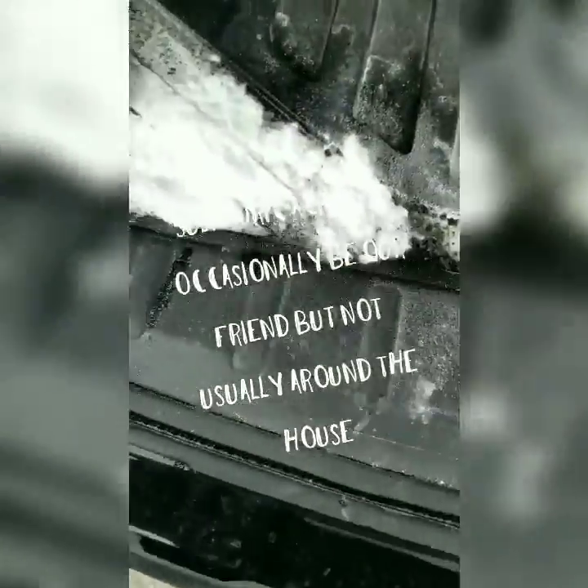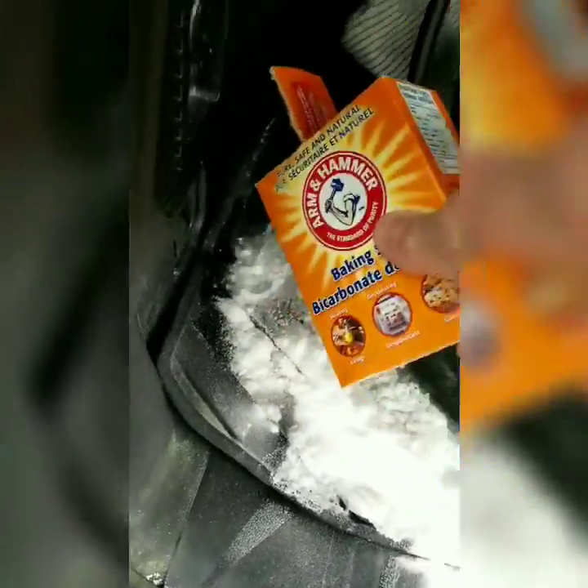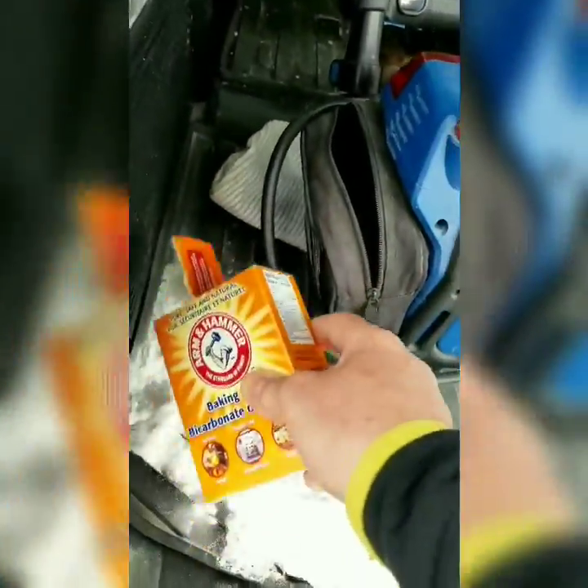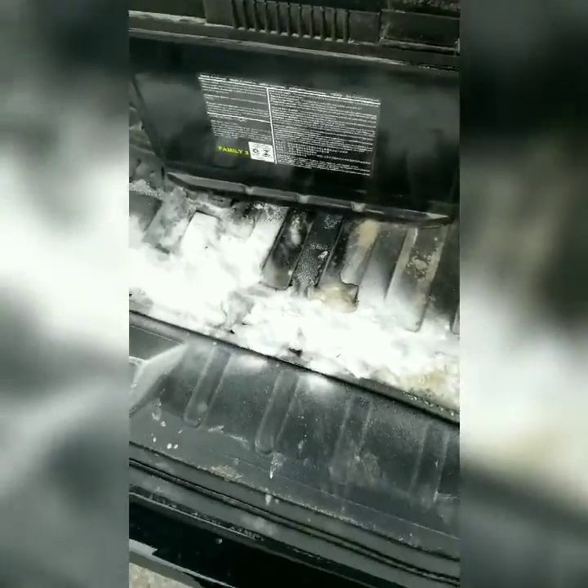Battery acid is bad news. Hopefully it didn't get under my carpet. Shout out to car liners — I won't remember the brand name, but they really help in situations like this.